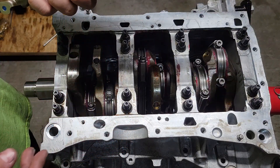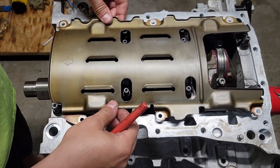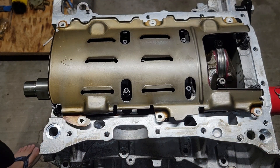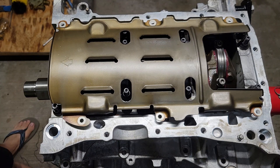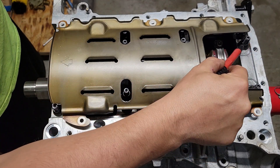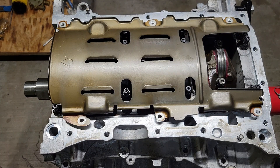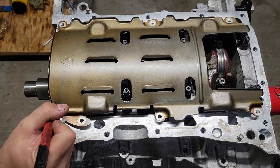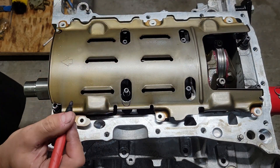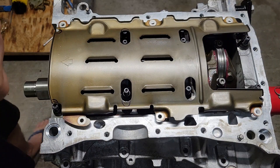This is the windage tray — it keeps the oil from splashing up and hitting the crankshaft. Line up the hole to bolt holes. You'll notice it's sitting a little higher because it's sitting on these main studs. From the factory there are main bolts, so there's an extra five-eighths of an inch sticking up. Everywhere that you see where a stud is going to hit, put a little mark and trim those spots so they clear the main studs and it can sit all the way flat.